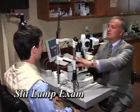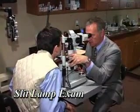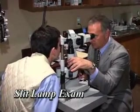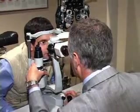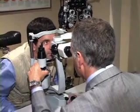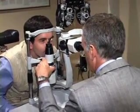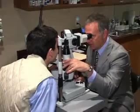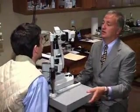Dr. Silverman will perform a slit lamp exam in order to ensure from his personal evaluation of your eyes that there are no reasons that laser vision correction would not work for you. A slit lamp exam allows Dr. Silverman to diagnose and monitor the health of your eyes, both inside and out, in order to help ensure that you, in fact, have healthy eyes. Dr. Silverman wants to be sure that you will receive the outcome you're looking for with LASIK.